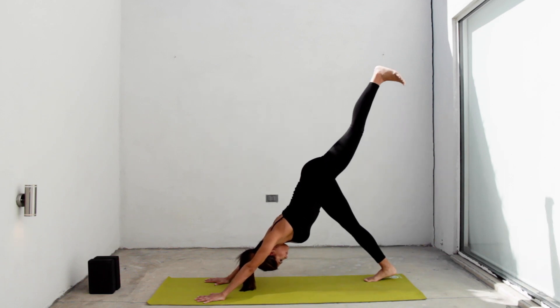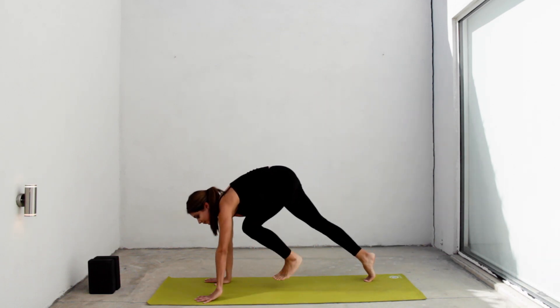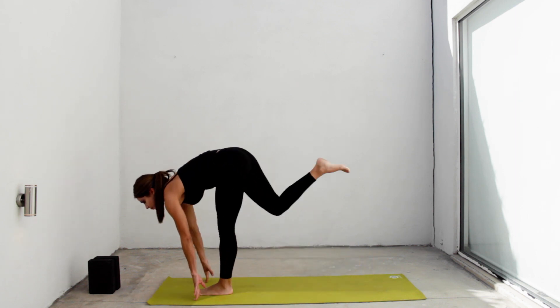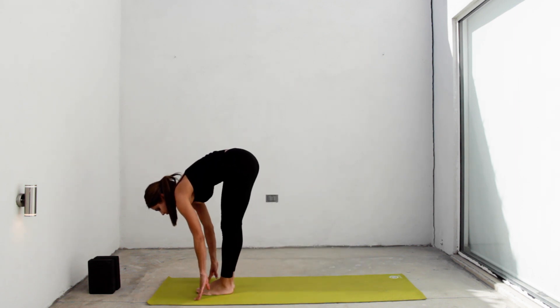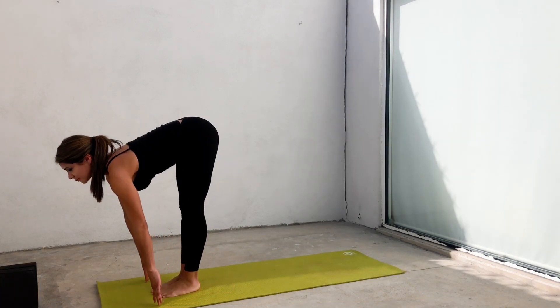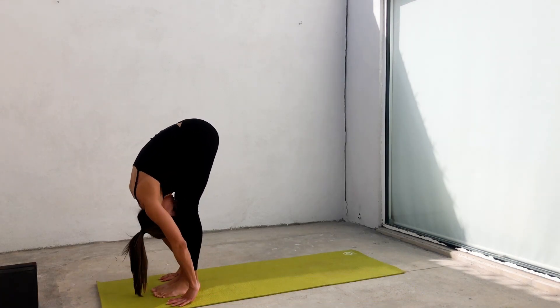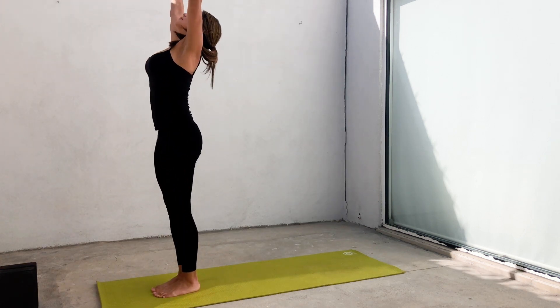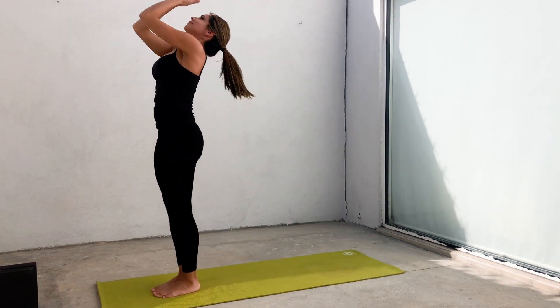Inhale, rise your left leg. Exhale, foot between your hands. Inhale, feet together, lengthen your spine. Exhale, forward fold. Inhale, grow tall, extend. Exhale, samasthiti.